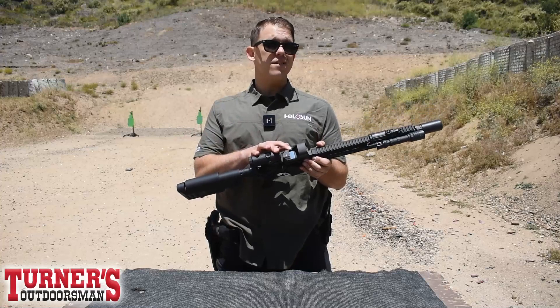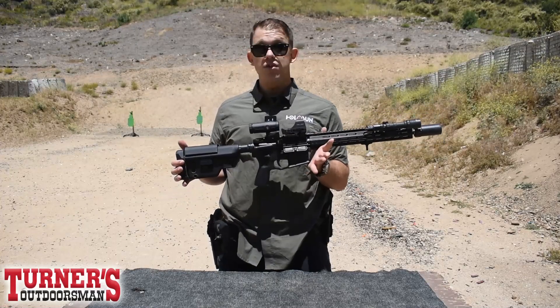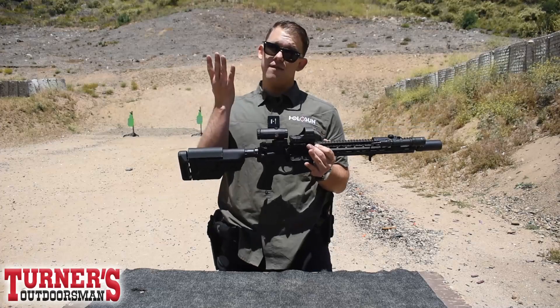Now, if you're like me and you do forget to swap those batteries out from time to time, you do have a solar failsafe on there, so you can still run the optic provided you do have ample sunlight.